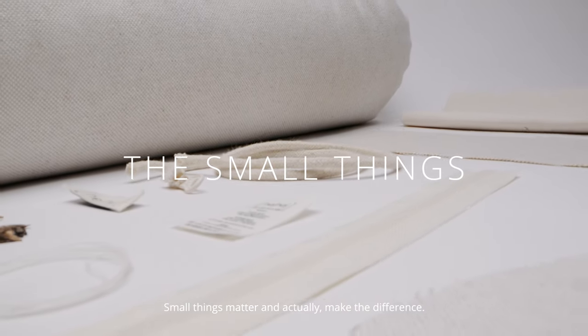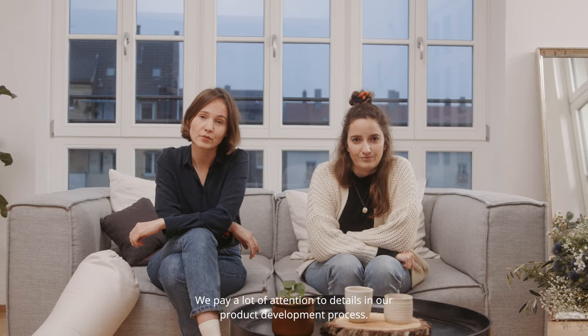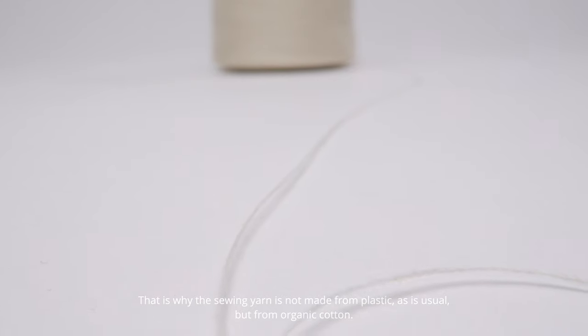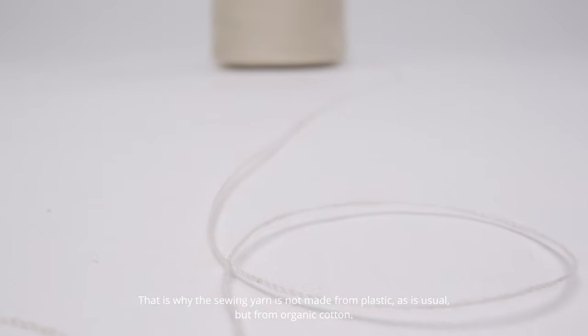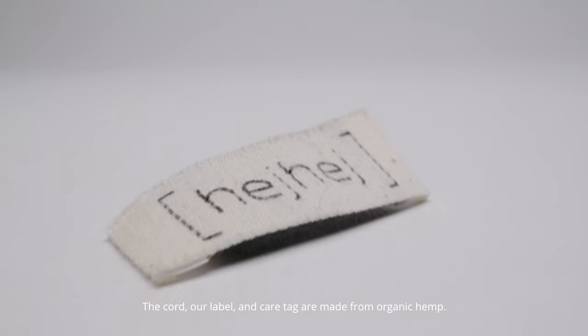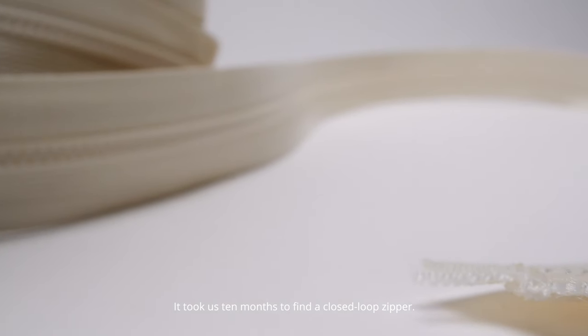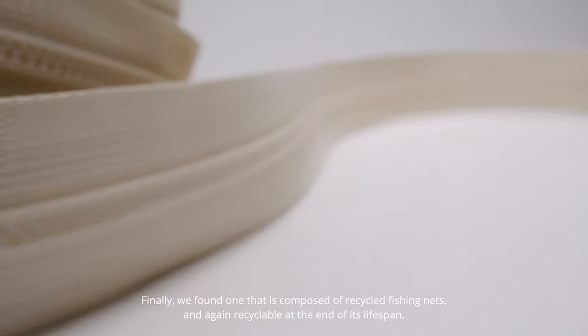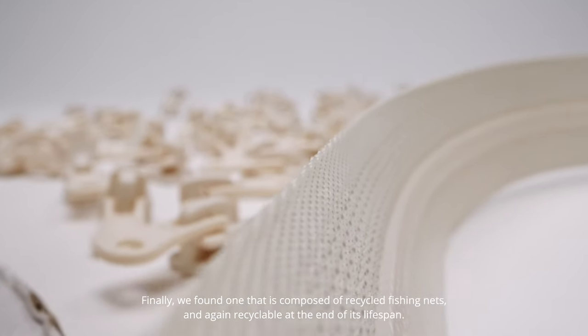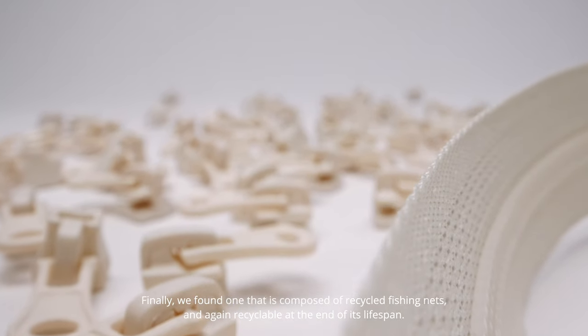Small things matter and actually make the difference. We pay a lot of attention to details in our product development process. That is why the sewing yarn is not made from plastic as is usual, but from organic cotton. The cord, our label, and care tag are made from organic hemp. It took us 10 months to find a closed loop zip. Finally, we found one that is composed of recycled fishing nets and again recyclable at the end of its lifespan.